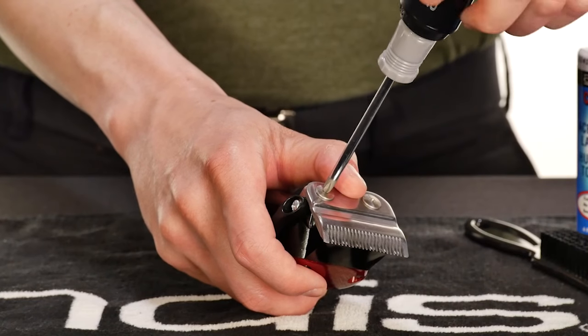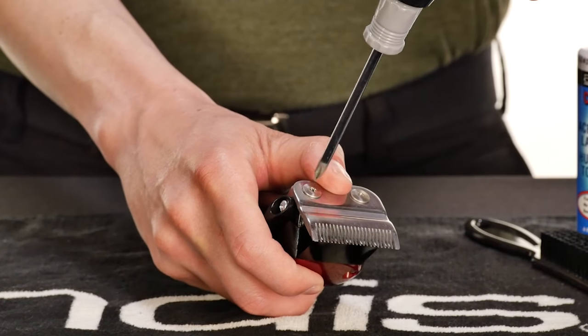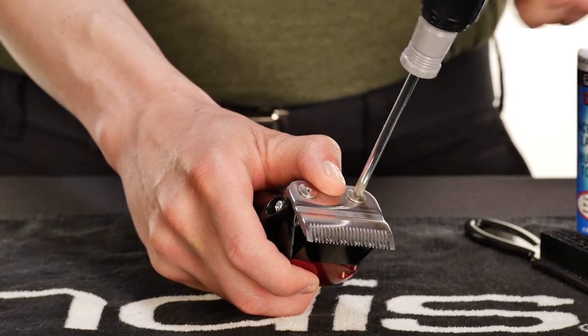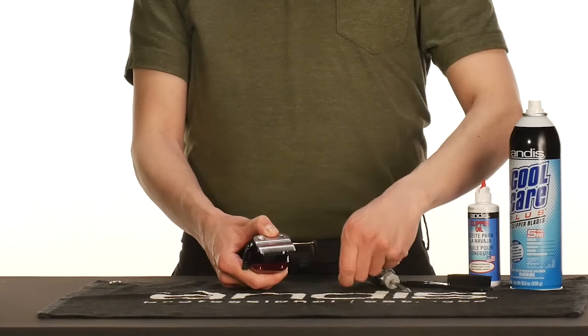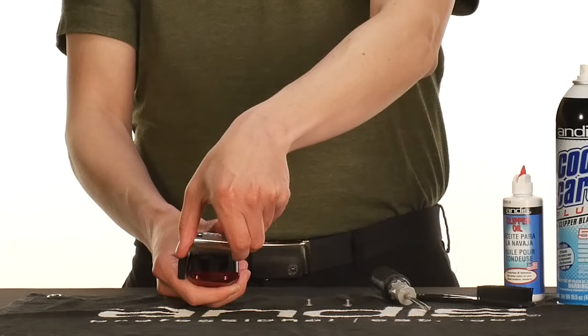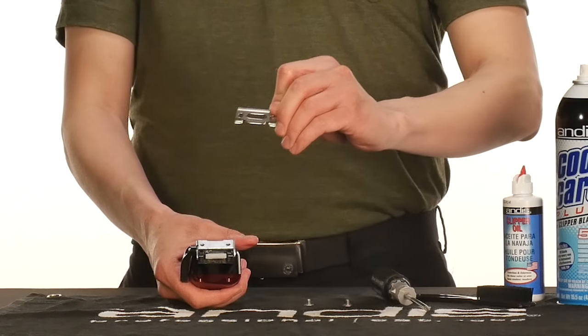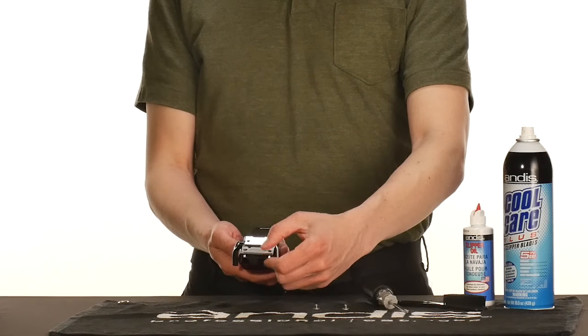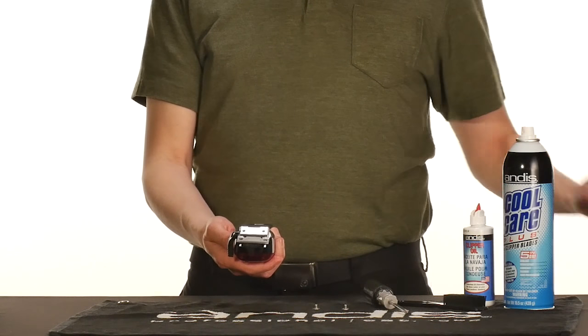For blade replacement, use the number one Phillips-head screwdriver to slowly loosen the blade screws until the screws come off. Now, set the screws aside. Remove the lower and upper blade. Grab your replacement blade and place the upper blade onto the drive, and follow with the lower blade.